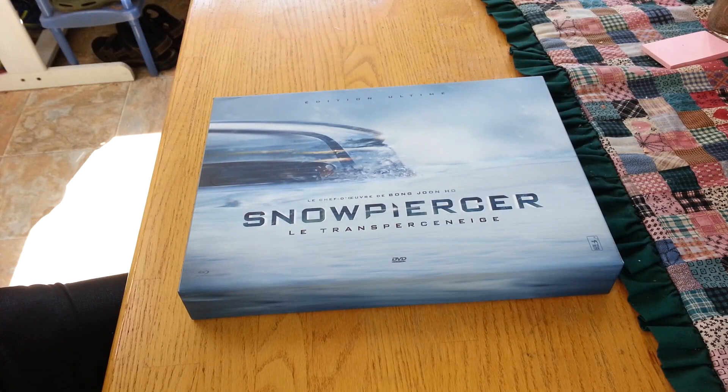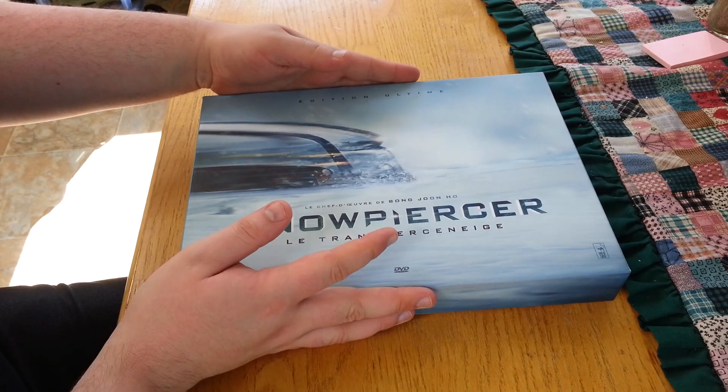Hello there. It's me with a short video import of Snowpiercer Ultimate Edition from Amazon France. I'm not sure if it's exclusive there, but I didn't know of any other place it was. I didn't look that hard, but either way, I imported it from there.